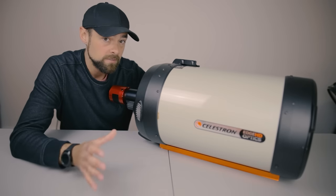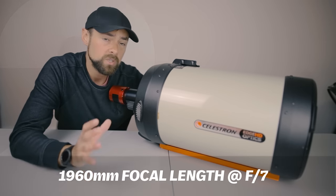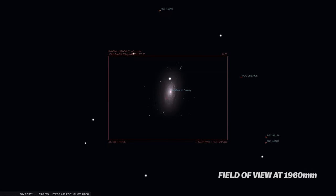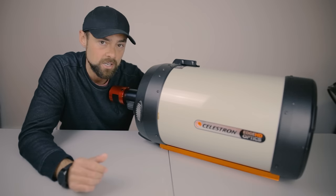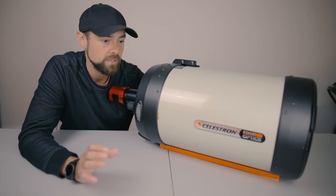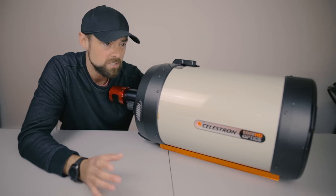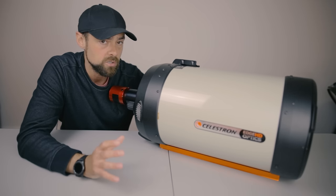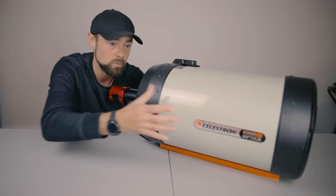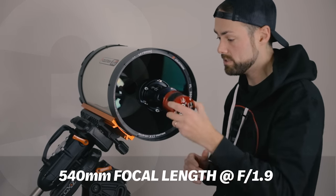What I'm thinking is the Celestron 0.7x focal reducer, which brings it down from f10 to f7 and down to about 1900 millimeter focal length. That's really attractive because I would always trade focal length for a lower f-stop — it actually captures images in half the time at f7. F10 is not an aperture I'm used to shooting at, so f7 sounds a lot better, and nearly 2000 millimeters should be enough reach. I think that will be the configuration I use most.